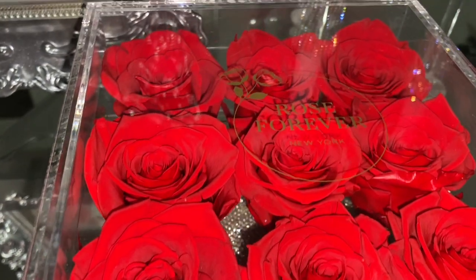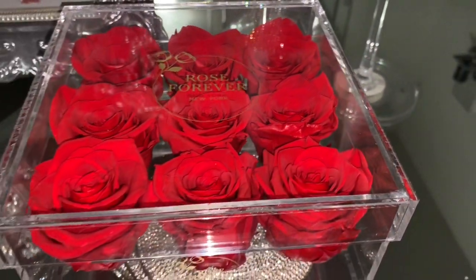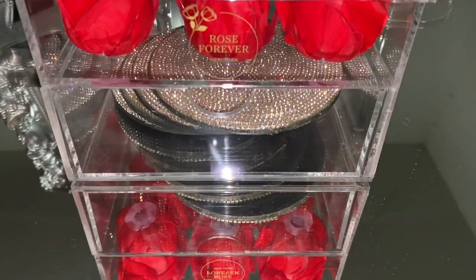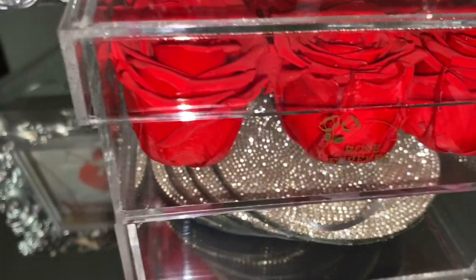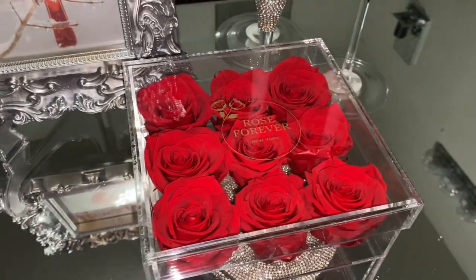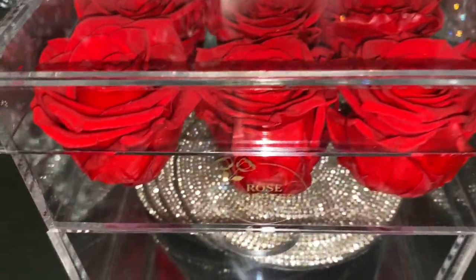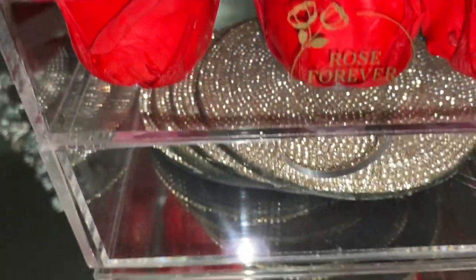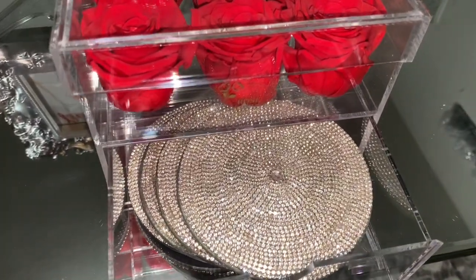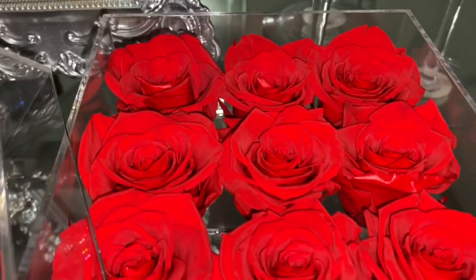Before we jump into the video, I'd like to let you guys know this portion is collaborated and sponsored. As you can see, they sent me some gorgeous red roses here in this clear container box. One thing I like about this box, besides it being clear and gorgeous, is that it also functions as storage — I have my coasters in the bottom, so it's a two-in-one, which is so fabulous.